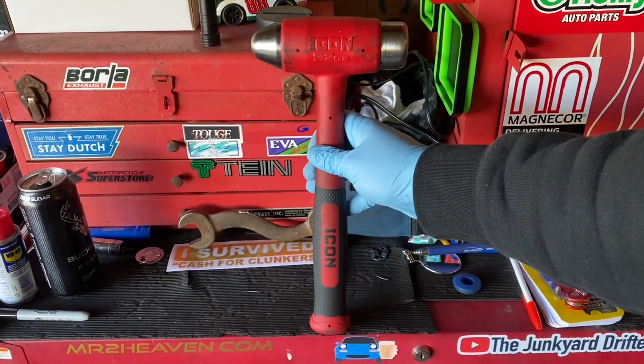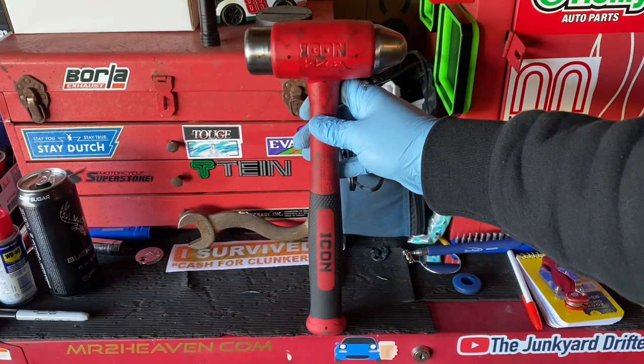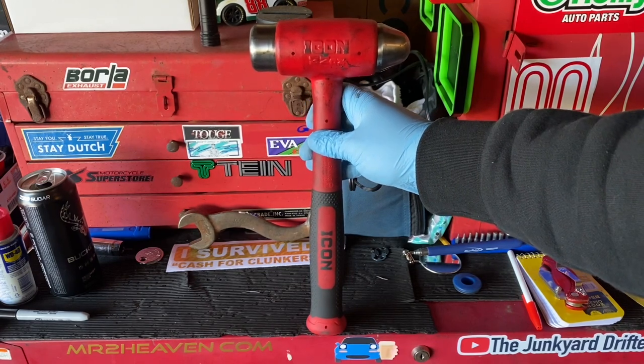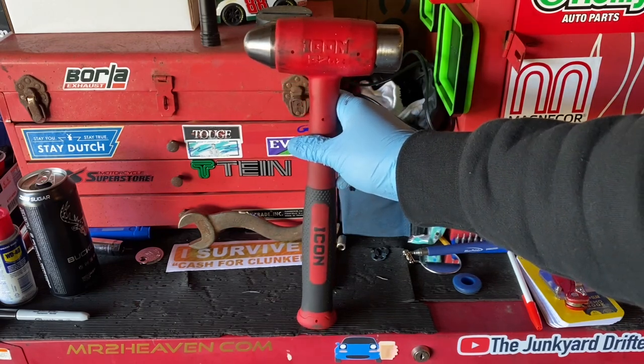My first impressions of this hammer — I was quite impressed. It's very, very similar to the Snap-on. Now it is not a Snap-on ball peen dead blow hammer. The Snap-on is made in the USA, while this is made in Taiwan, but the similarities are striking.